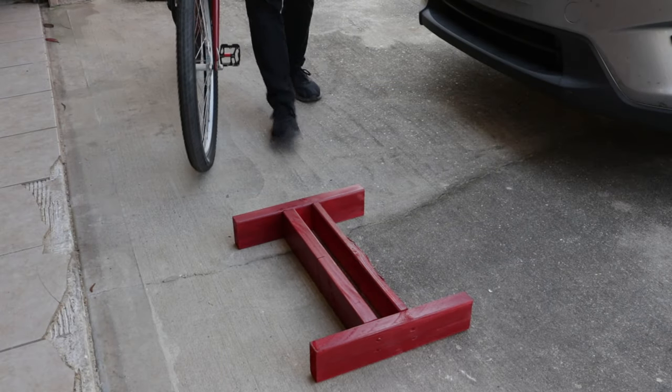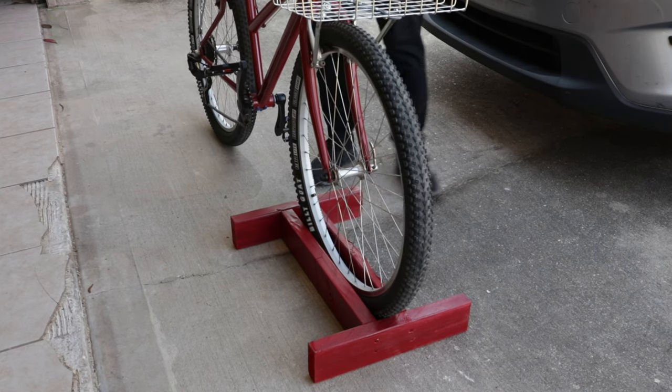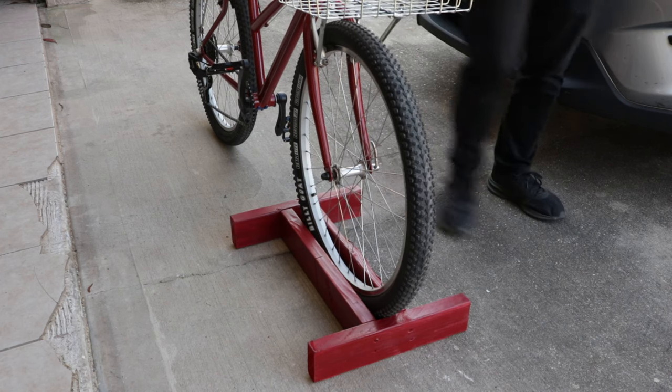Hello everybody and welcome back to the shop. This is a bike stand that I made a while ago. I'm not the first one to make these or invent these, but I do find them very useful, and I need to make another today so I figured I would show you how I do it.